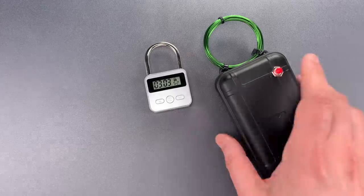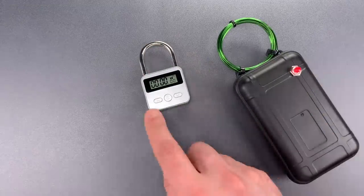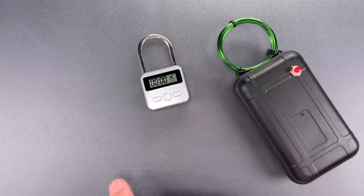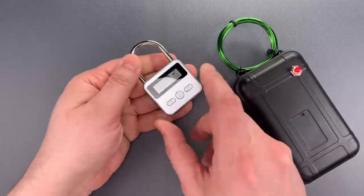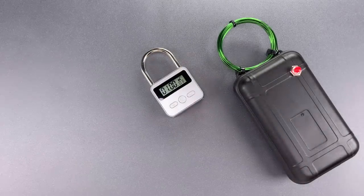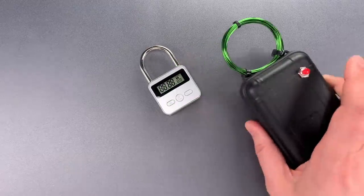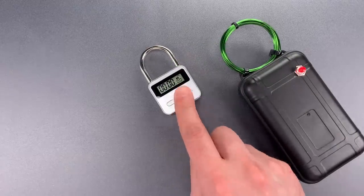Let's give it a try. You can see it reset to zero, and the unlock button will open the shackle. Let's reset this. Put another hour on it. And once again, the EMP generator resets the padlock.